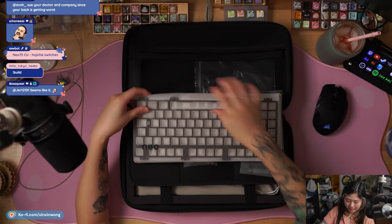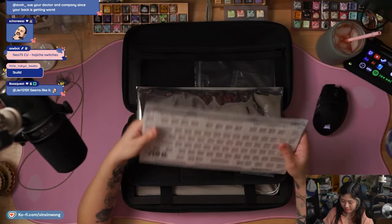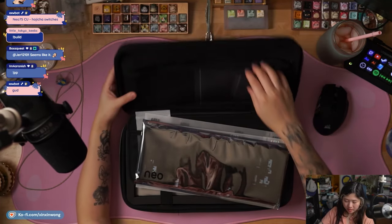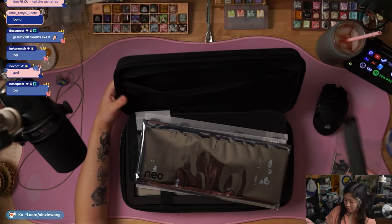It looks like today we'll be working with FR4 and PP. Here we have the hot swap PCB, here are the stabilizers, and I think these are all the tools that we need.